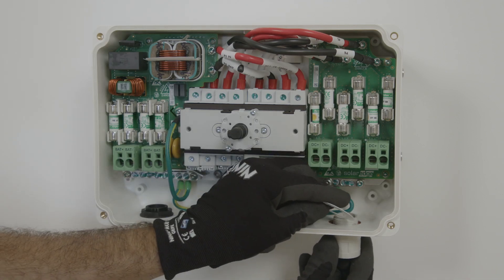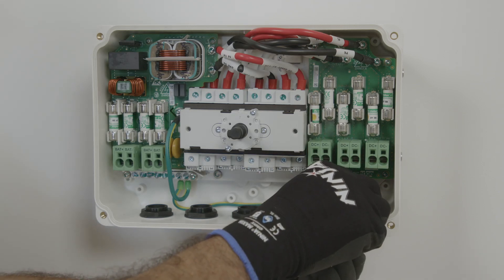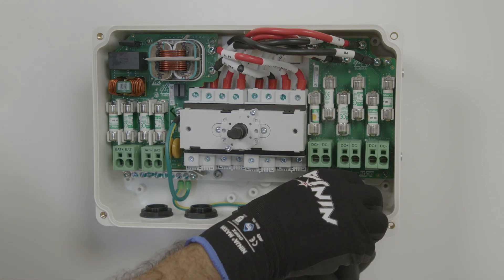The inputs allow provision for either a 25mm or 32mm conduit entry, so simply fix in place the associated conduit.